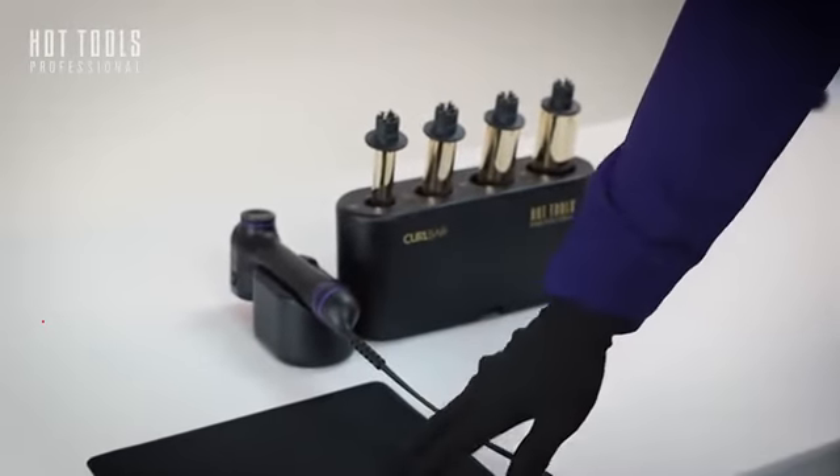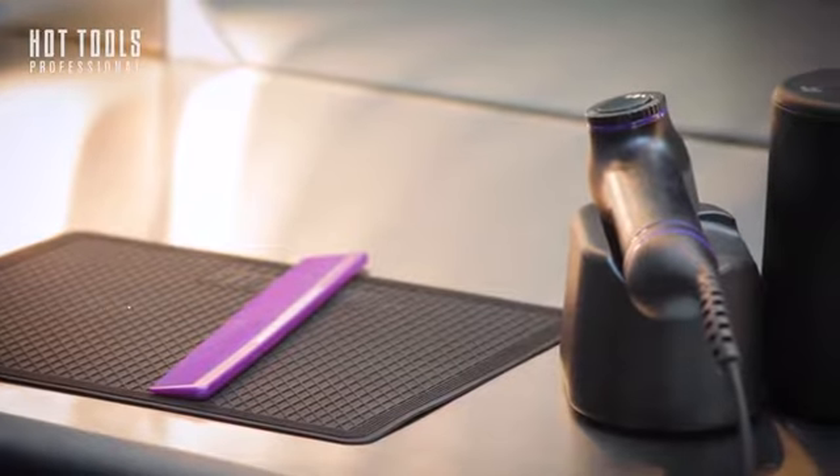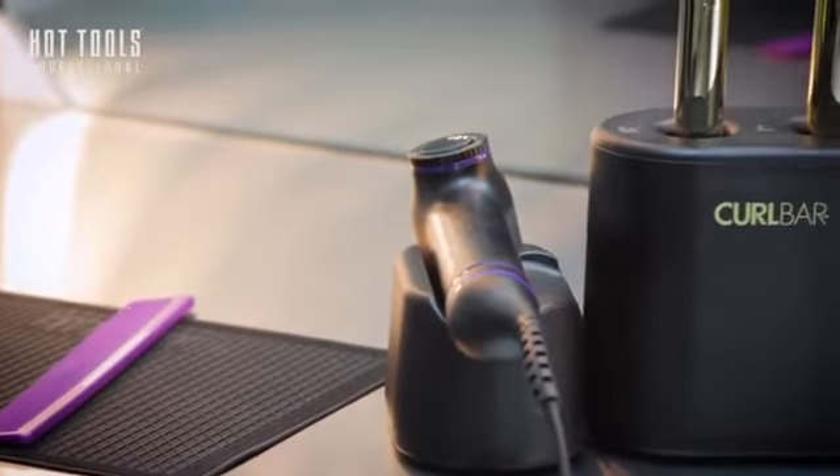Inside the box, you'll have a heat-resistant mat and a glove, a soft-touch handle, which is the brains of the operation, and a cradle to hold the handle.